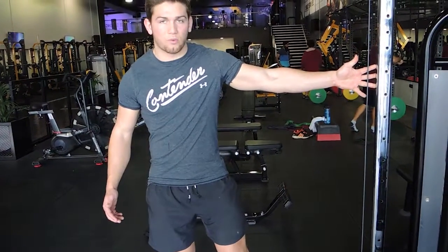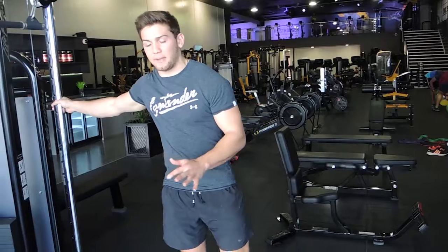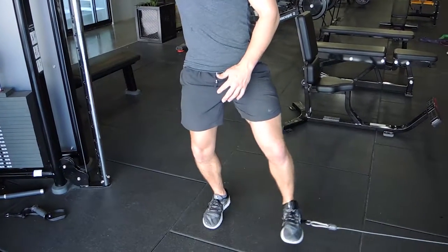If you need to, you can hold onto the machine, but I want you to step right away from it so it doesn't rack. If possible, hold onto another machine or a bench instead. If balance is an issue, do that.